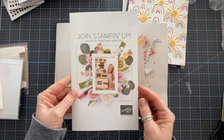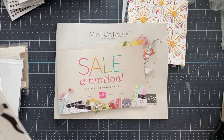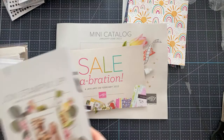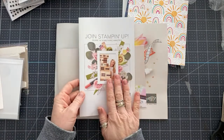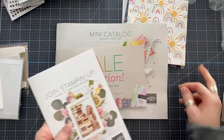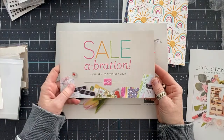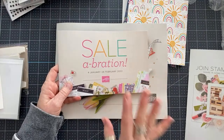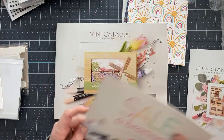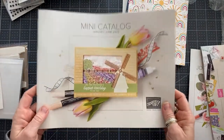They also sent me some brochures — I can only show you the outsides. There's a 'Join Stampin' Up!' brochure which I'm not sure if I'm allowed to show the inside of yet since it may be brand new. Then we have the Celebration brochure, which starts January 4th — unless you're a demo, in which case it starts in December. And then there's the mini catalog.